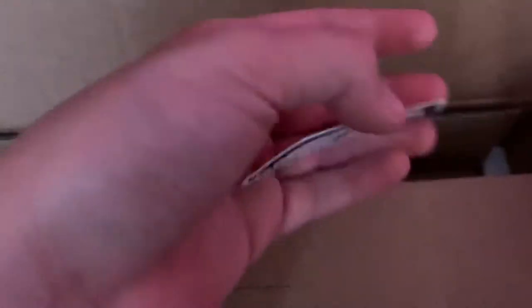The package — it's the Ducky, I think it's the Maya Panda Pro keyboard. It's honestly super cool. Let's unbox this. Looks like right here we got our MK sticker that we ordered, pretty cool. Put that aside, and then here's all that other stuff.